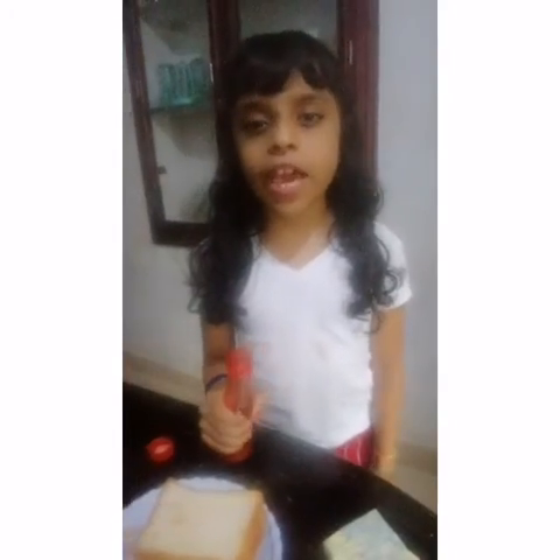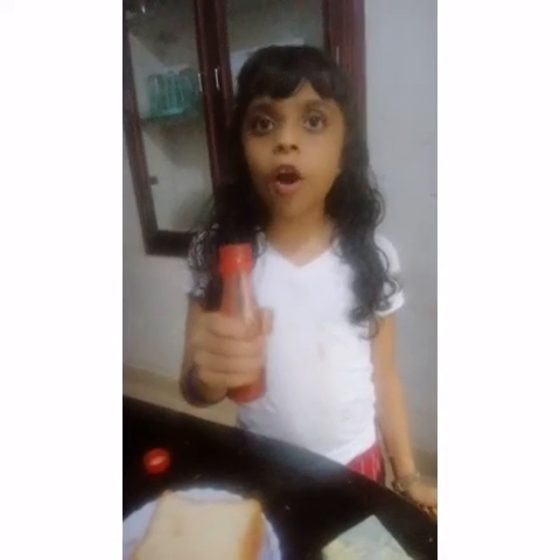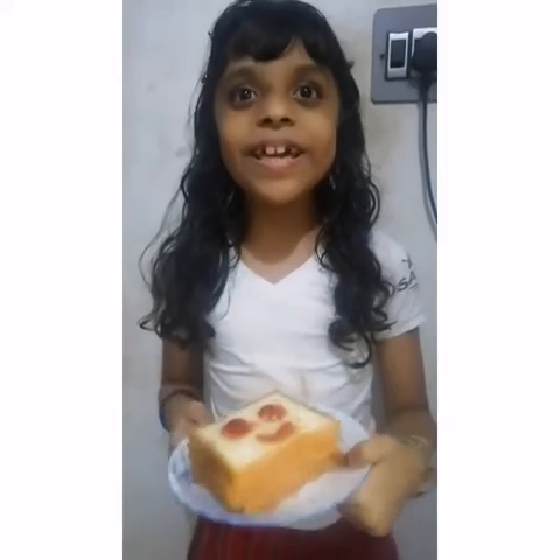Then we make a smiley face with the help of this creature. Now our yummy sandwich is ready.